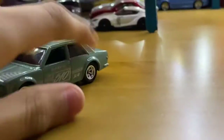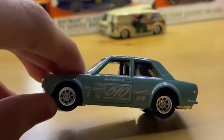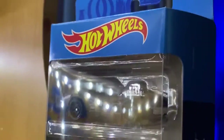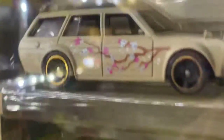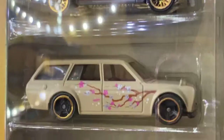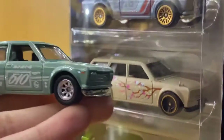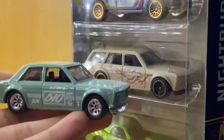So yeah, that's pretty much what I wanted to show you guys today. It's the Datsun 510. Oh — speaking of Datsun 510s, I finally found this blister pack. This thing is sweet! Finally got my hands on it. It's awesome. I think it could make a good thumbnail.